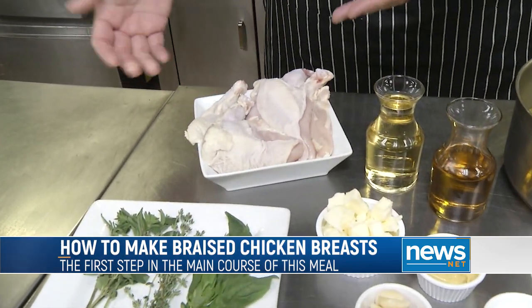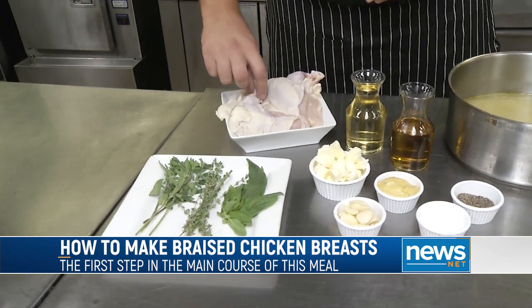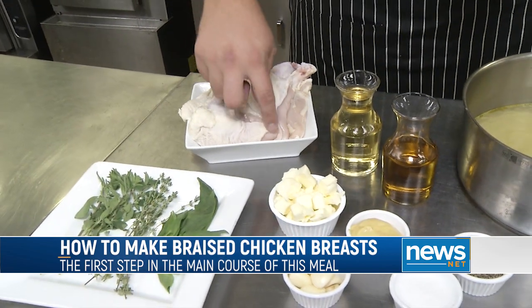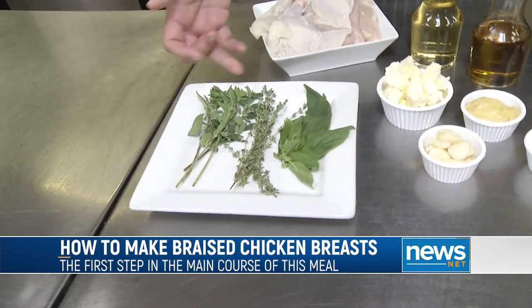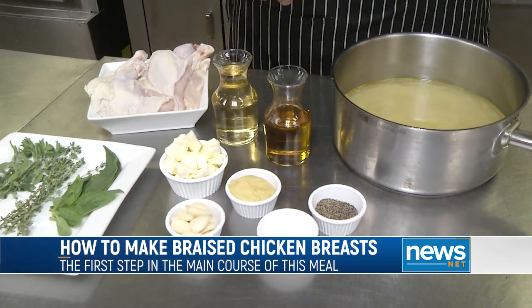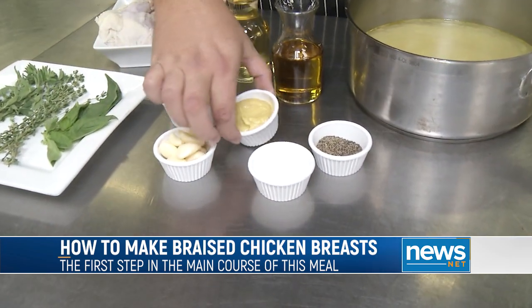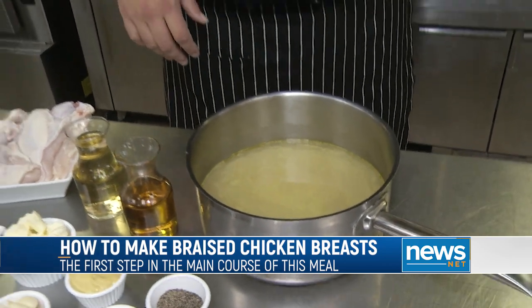We have some airline chicken breasts — basically a chicken breast with the skin on and a little tiny leg still attached, bone-in on that part and bone-out on the rest. We have fresh herbs: oregano, thyme, and basil; white wine — chardonnay, pinot grigio, or if you want something sweeter, Moscato; fresh garlic; Dijon mustard; and chicken stock.